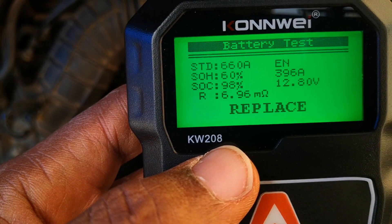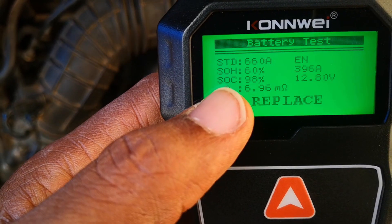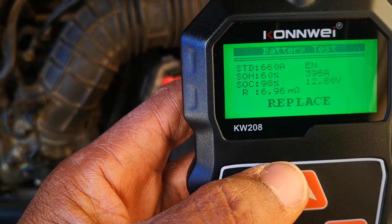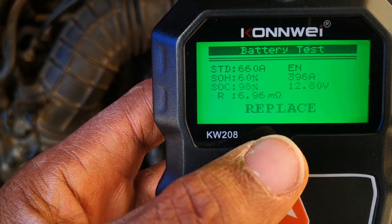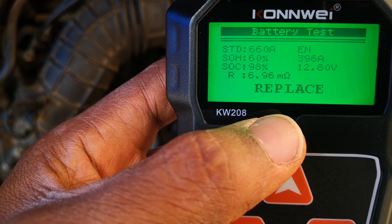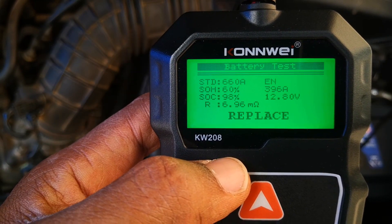The test says we should replace this battery. The EN standard is 660; the test returned a result of 396, meaning the state of health is at 60%. State of health is a measure of how good a battery is, given as a percentage. State of charge is at 98%, so the battery is well charged, but the internal resistance — the higher it is, the more resistance to current flow. It's been a couple of years since I got this battery, so it's probably on its last legs, though it's still working.